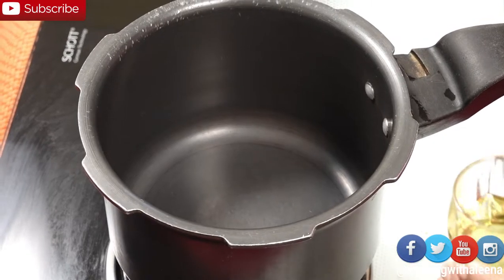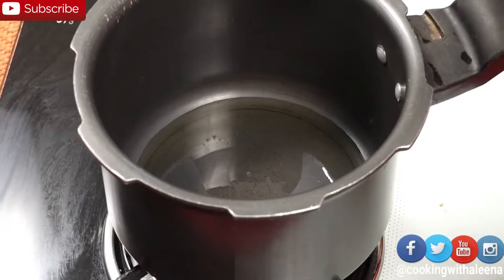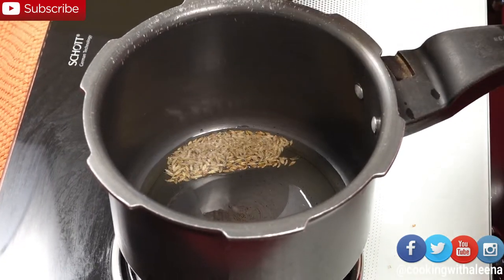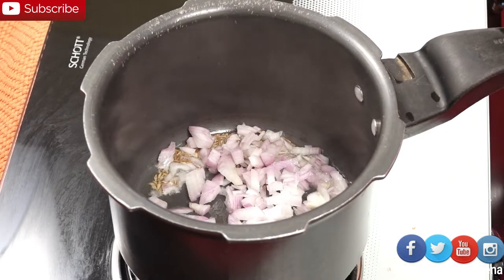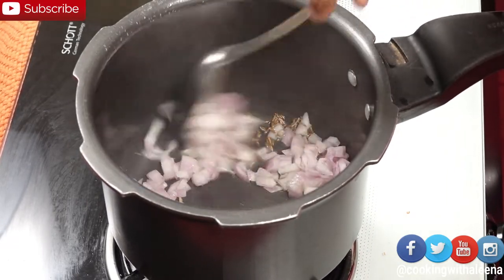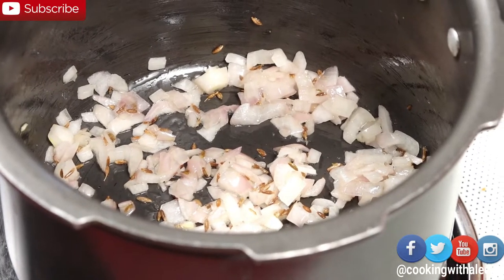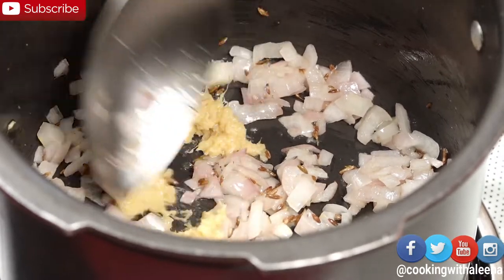Into my pressure cooker I am going to add in a teaspoon of some olive oil, half a teaspoon of cumin seeds, and 1 medium sized onion. Just going to sauté this till the onions get soft. Now that the onions have softened I will add in half a teaspoon of ginger and garlic paste. Mix it till the raw flavour from the ginger garlic paste goes away.